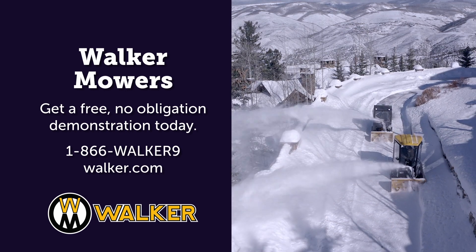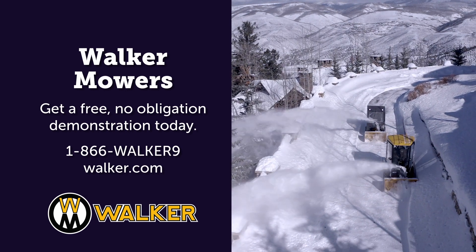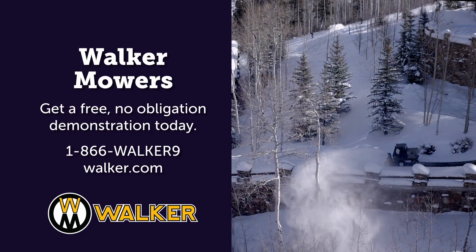It's time to get geared up for winter with zero down and no payments until the grass starts growing. Contact your local Walker dealer for a demo today.